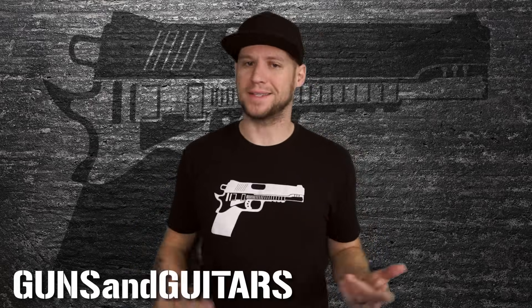Hey guys! Here's another quick wiring hack for you. I love these wiring hacks because they cost almost nothing and they add so much versatility to your guitar or bass. In this video I'm going to show you real quick how you can wire up a humbucker to work in standard series wiring, or you can isolate just the north coil or just the south coil. I'm Dan, this is Guns Guitars, let's get started.